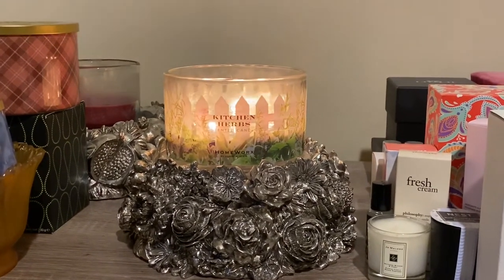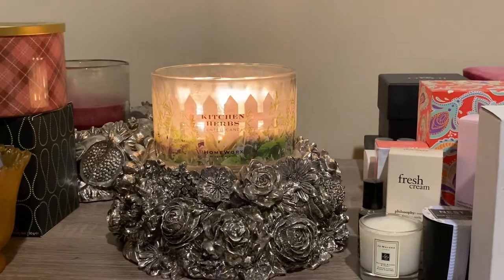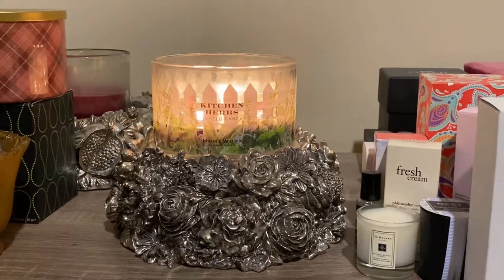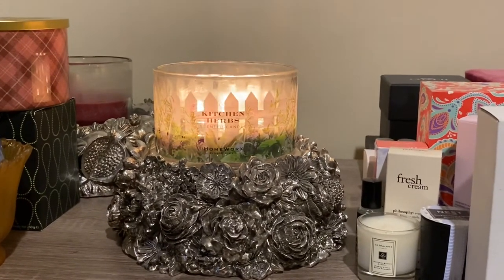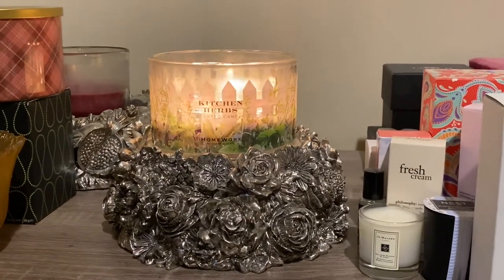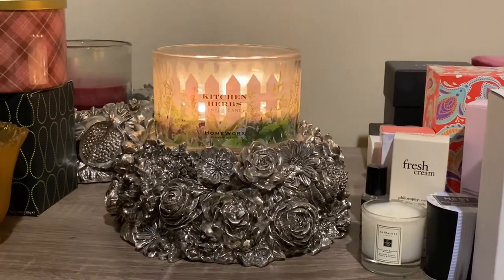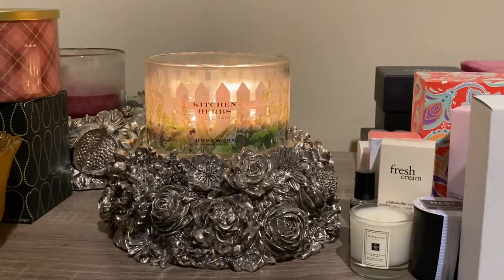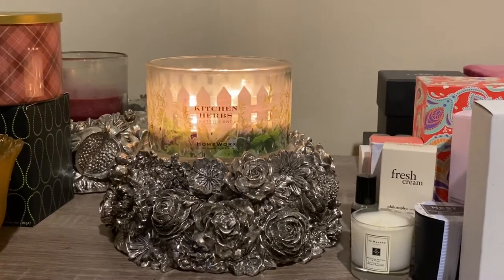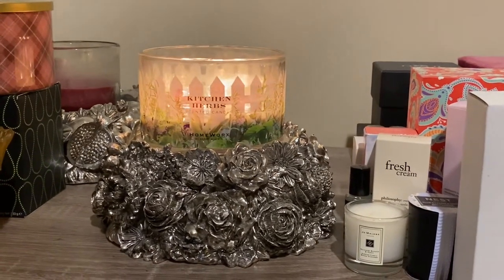Please ignore all the stuff that's in the shot — I just have everything on my dresser all together. This candle for me is an oddity and I'm going to explain that. I'm in the Facebook group for Homeworks, and when I first got this candle, I don't even know why I got it because herbs is not a scent I would ever get. It must have been an as-is or something.